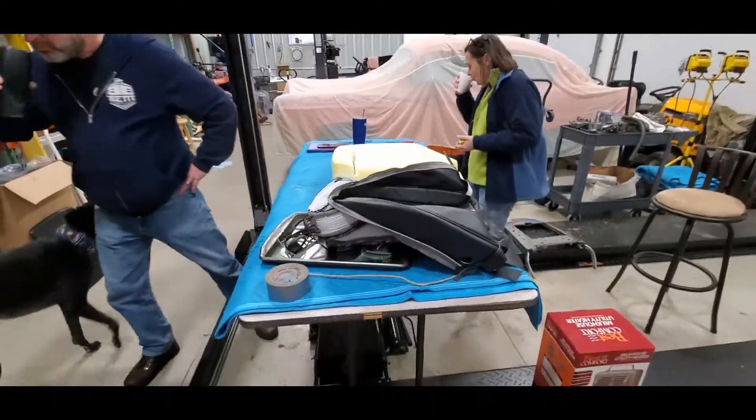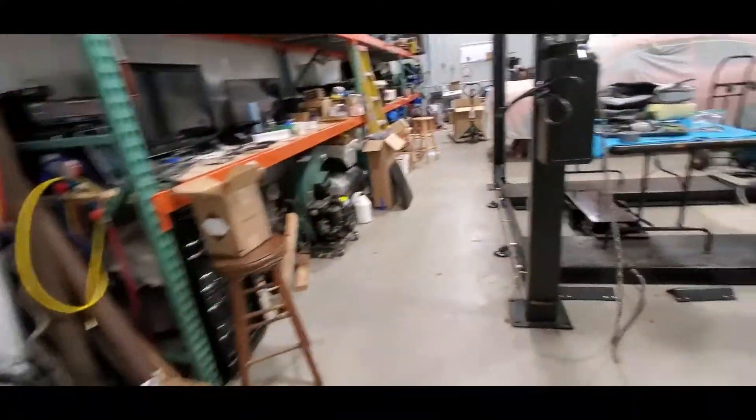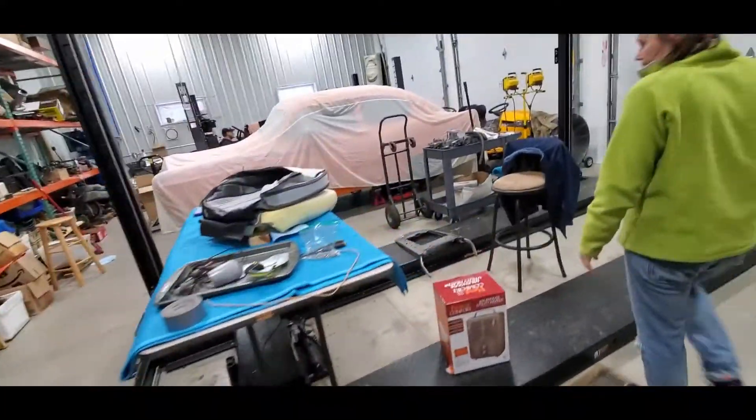We're going to get him caught up on the project real quick. Pix is working on some interior stuff. I've been called in for some Bent 69 work.